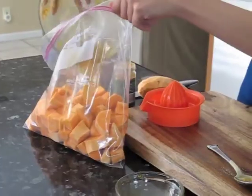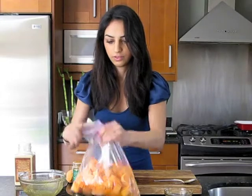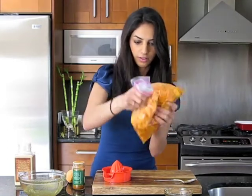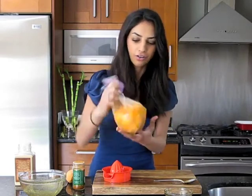Take this mixture and pour it into your Ziploc bag. Hold it closed and shake it. This is the best way I've found to incorporate ingredients with cubed vegetables like this. You can also do this for cauliflower, brussels sprouts, broccoli — whatever you plan on baking. Make sure it's completely coated.